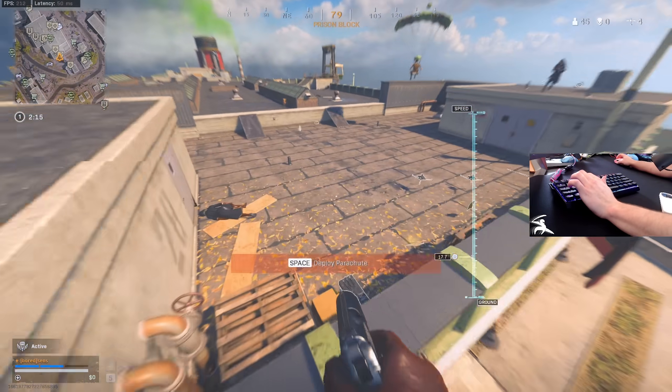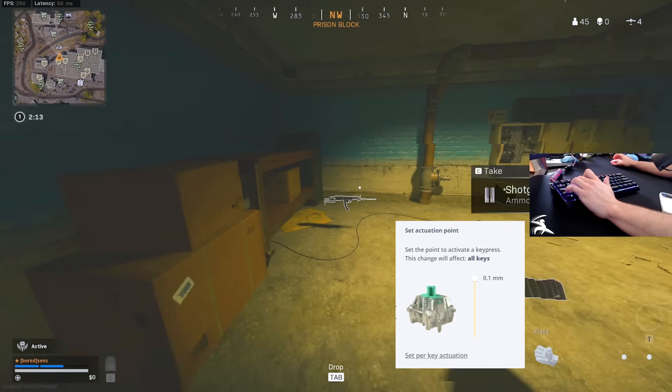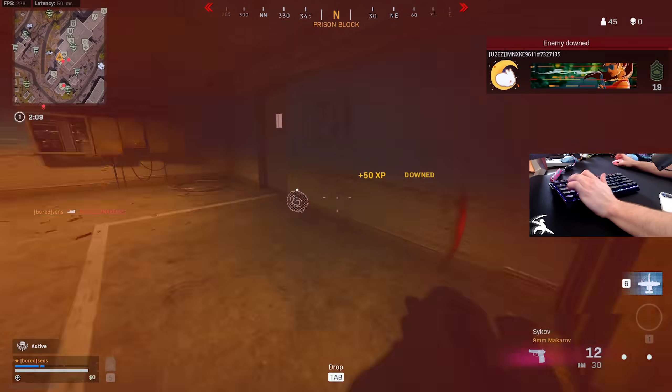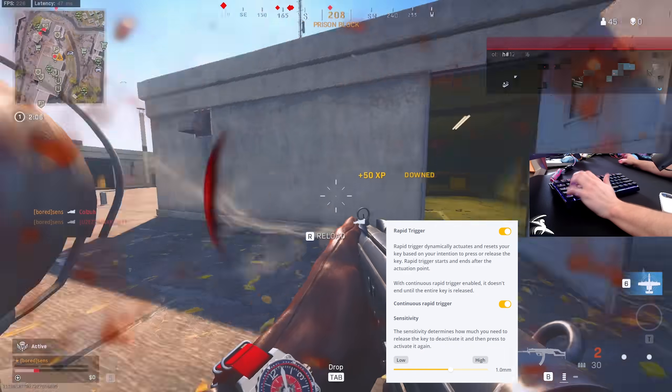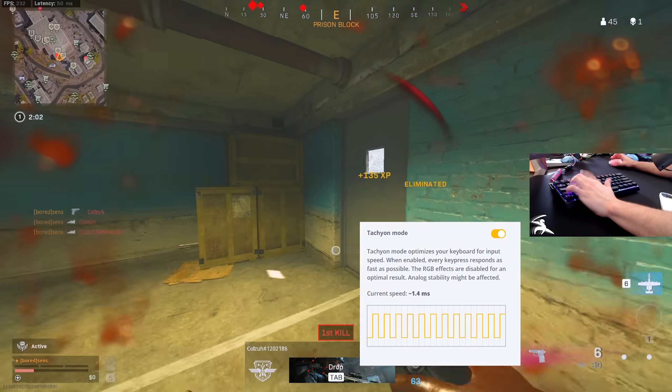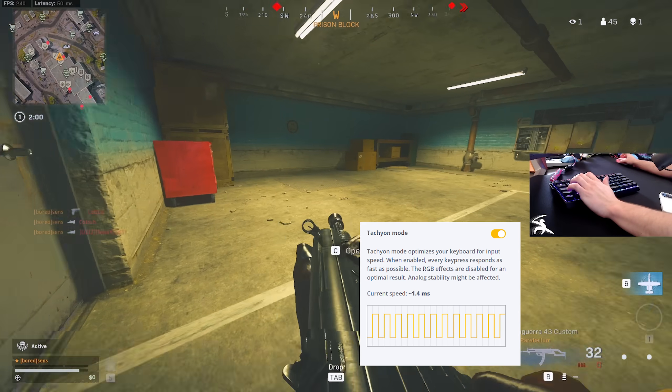The software is super easy to use and you can take advantage of a couple of the settings, like you can set your actuation point. I had mine set to 0.1 millimeters, which is the lowest and the fastest this goes. Also, they have another thing called rapid trigger, which basically when you let up on the key, it'll end the actuation point. And also they have a tachyon mode where you can disable RGB to get lower latency on the board.